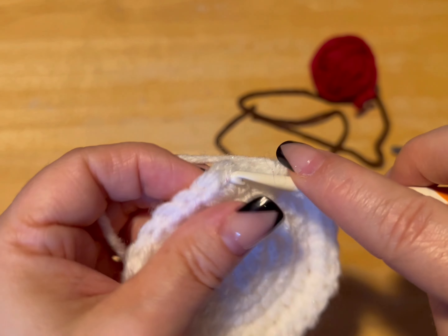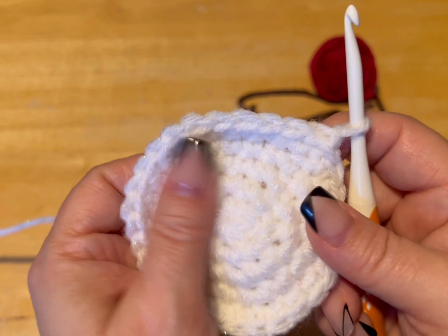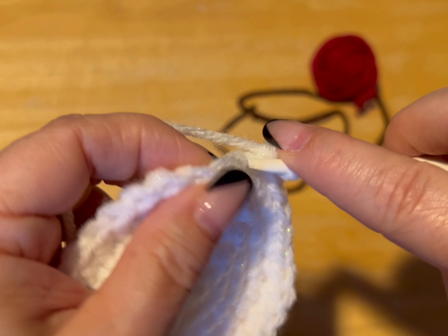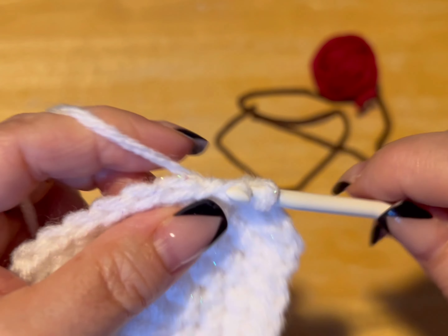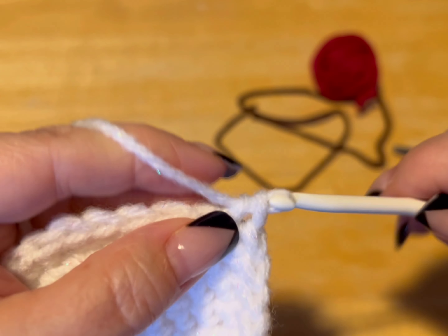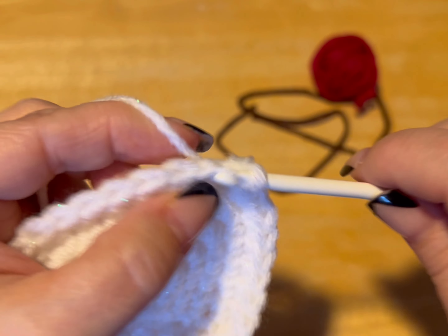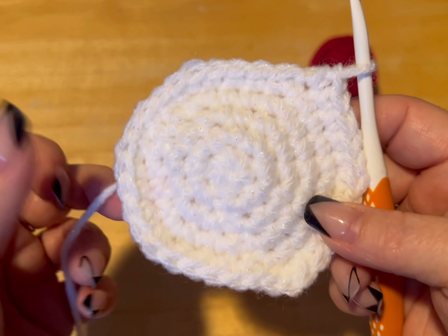On my thirtieth, I'm going to slip stitch into the first stitch, chain up one. Now we're going to do our round of multiples of six. Just like before, two in the first: one, two, three is on its own, four is on its own, five is on its own, and six is the multiple. Seven and eight together, nine is on its own, ten is on its own, eleven is on its own, and twelve is the multiple. Continue this until you have thirty-six stitches, then meet me back.